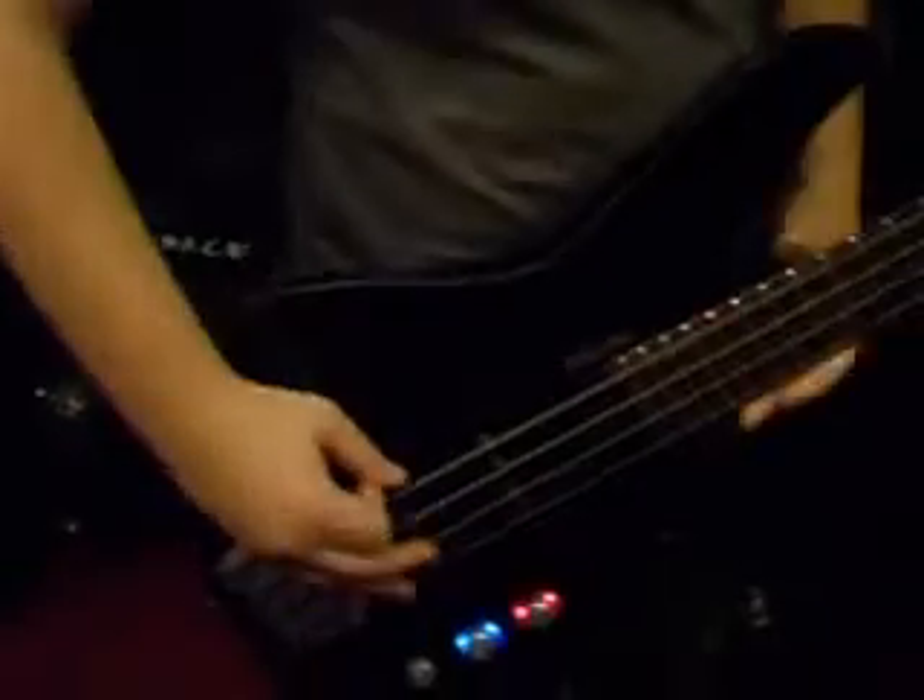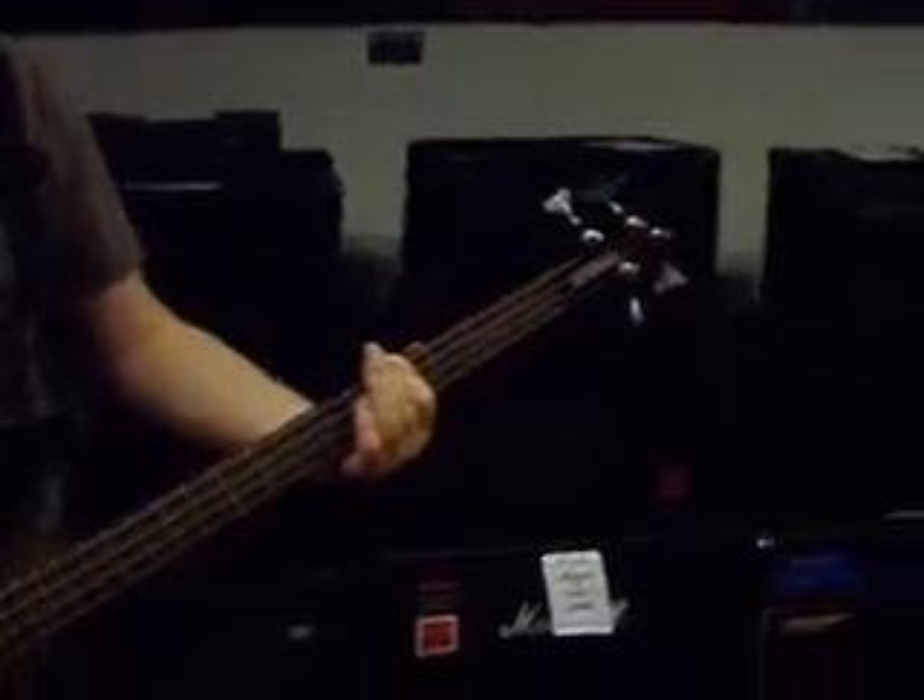I'd definitely recommend getting this bass if you want a lightweight bass. Definitely. Looks funky, nice to play. Lightweight, so you can jam around on stage or in your bedroom, whatever. It's a pretty cool bass.